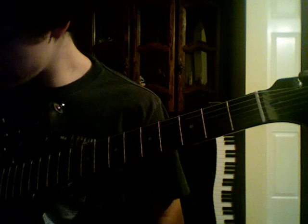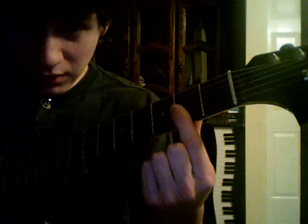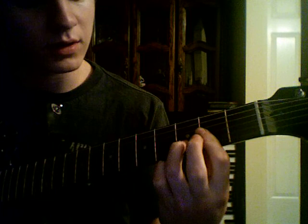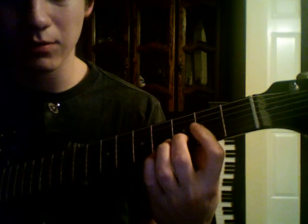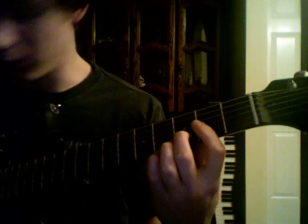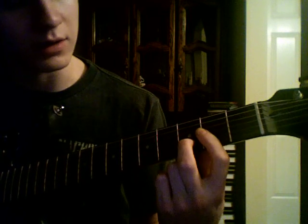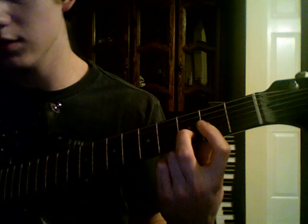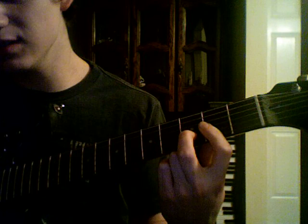Now if you want to learn the verse, you gotta know your basic open chords. Like the D chord — an open D string. Then you're gonna bar the G, the B, and the E with your index finger on the 2nd fret. Then put your middle finger on the 3rd fret of the B string, and you're gonna get this chord.